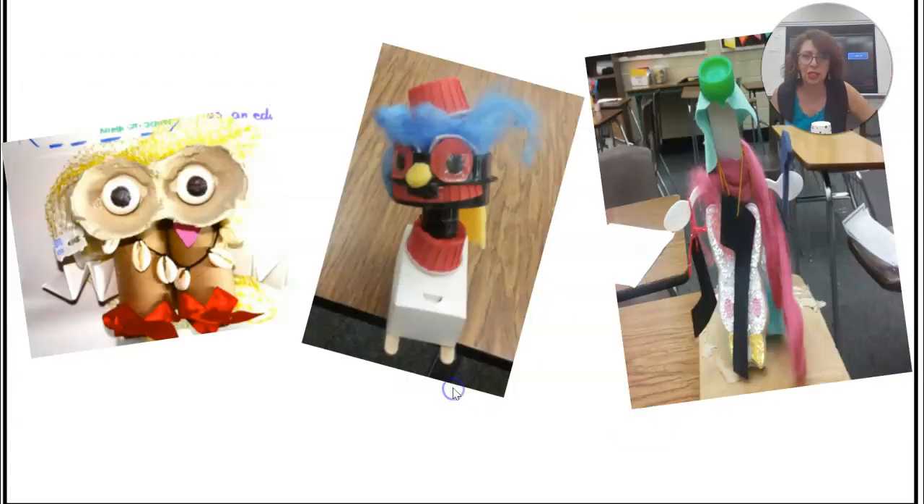All right, that's your challenge. Here are some examples of what students have done. Be ready to explain how it sees and how it hears. It is a creature. Pretend you work for Pixar and you are working on the new movie Monsters Inc.